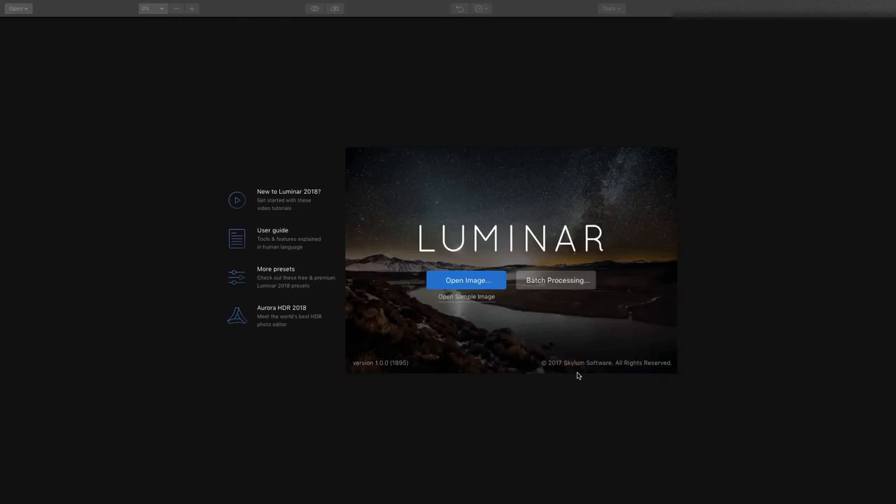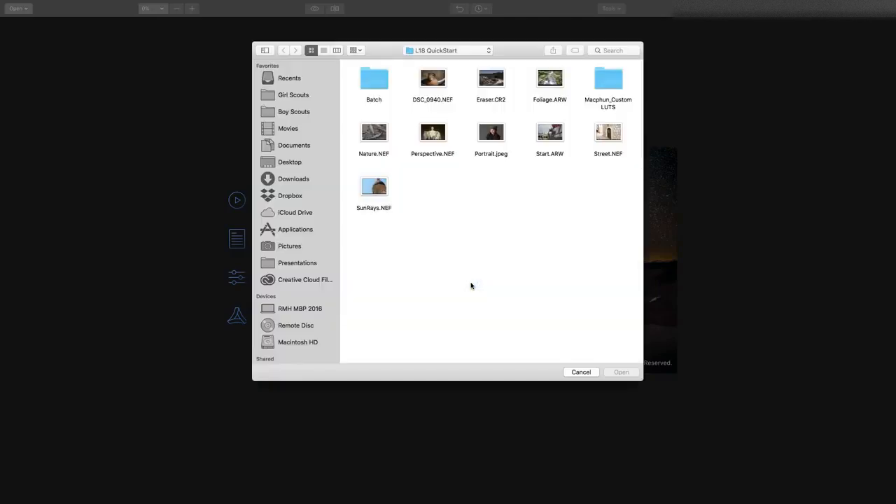Hi, this is Rich Harrington, and I've got a first look at Luminar 2018, and I want to show you how awesome it is. I've had a chance to dig into it, and I really love the new features.